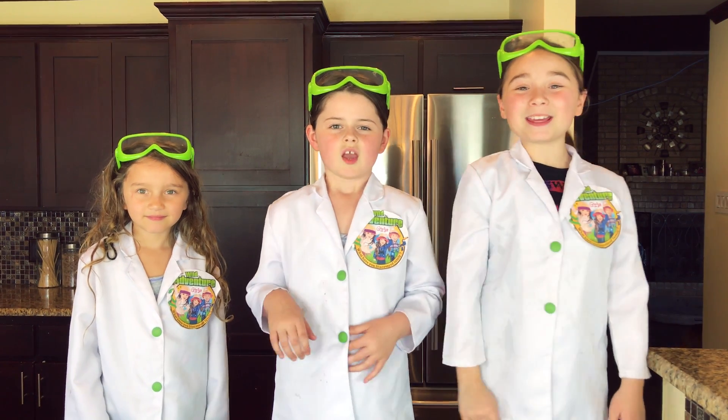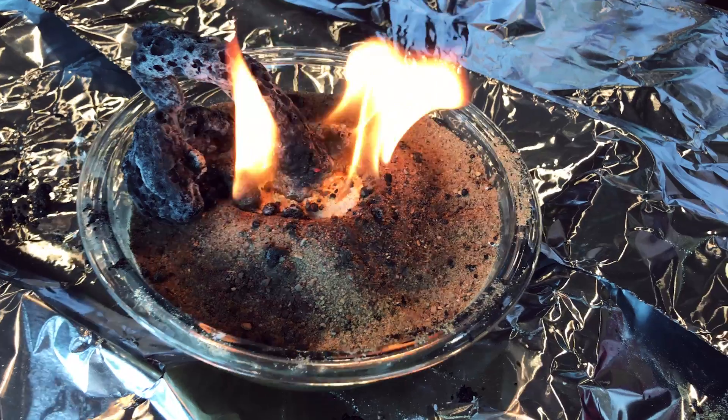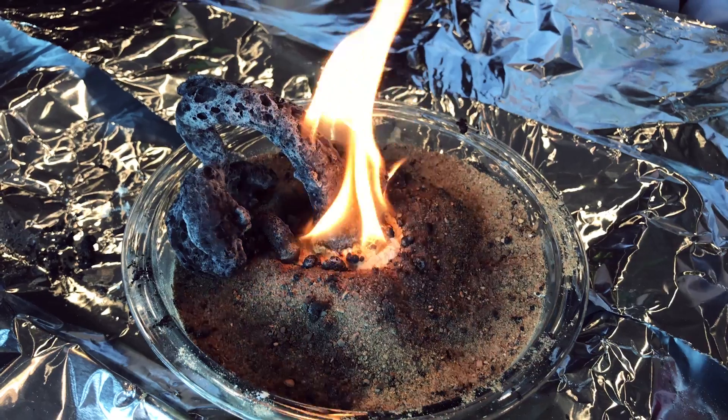Today we're going to show you how to make your very own fire snake. Awesome! Wow! This is amazing!